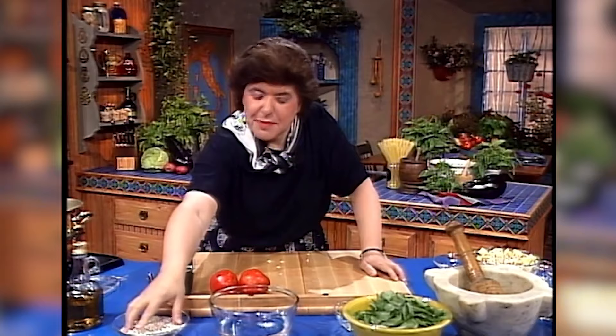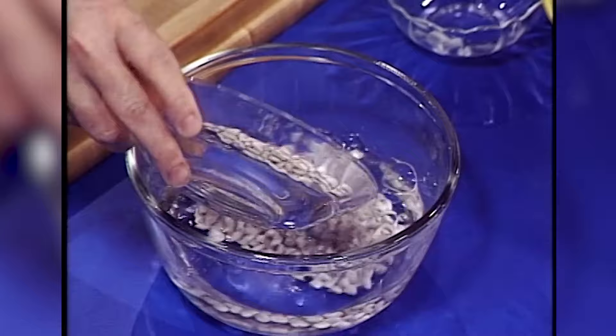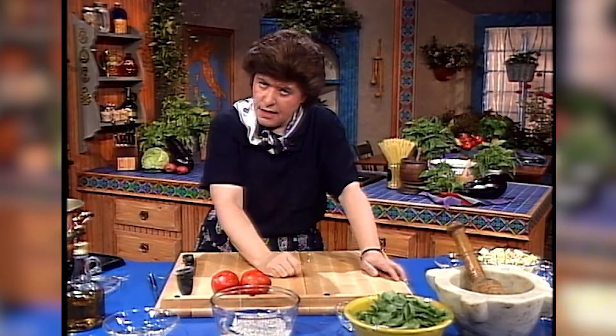Here I've got some navy beans. But you could use cannellini beans or white kidney beans. What you want to do is soak about a cup of them in cold water just like that — let them stay overnight, and then the next day they'll plump up some. Then you're going to want to cook them.